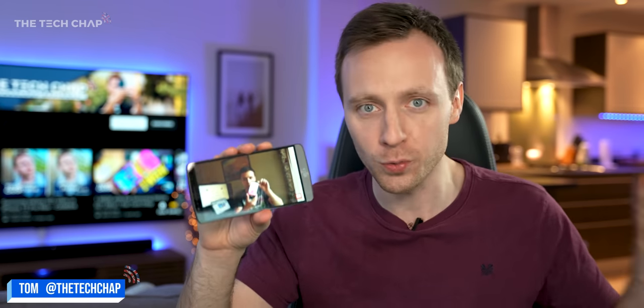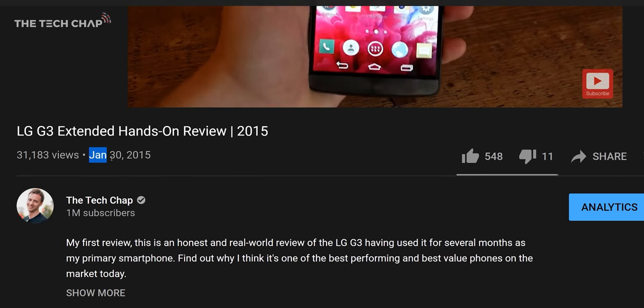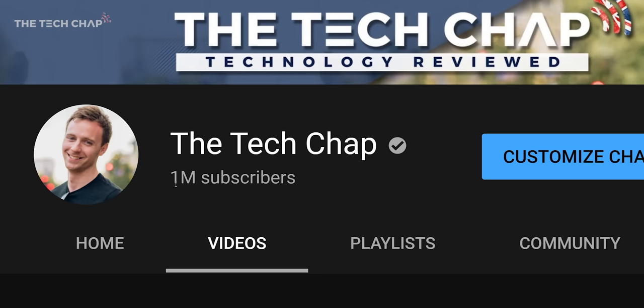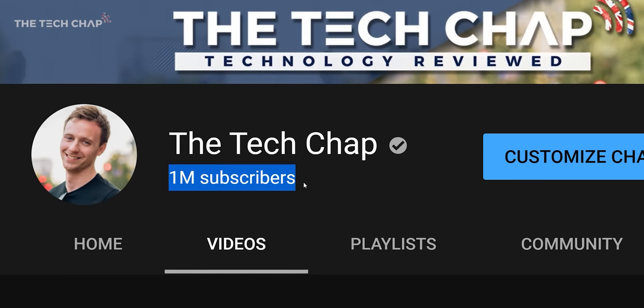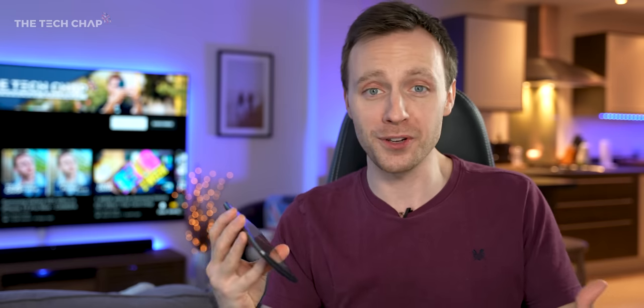Hey guys, I'm Tom, the Tech Chap, and six years ago this week I posted this shockingly bad video. This was my first ever video on January 30th, 2015, and now I've just passed one million subscribers, which is all thanks to you guys — it's absolutely crazy. So I thought this would be a good opportunity to look back, see how far I've come, and more importantly, how far phones have come in the last six years.